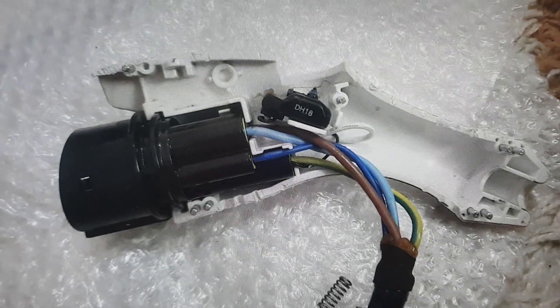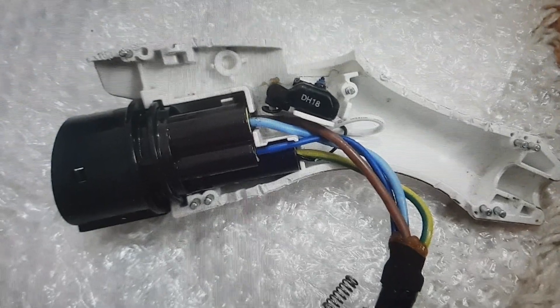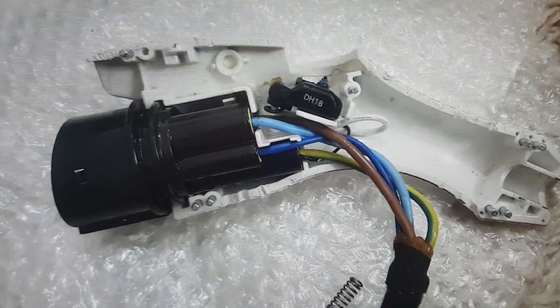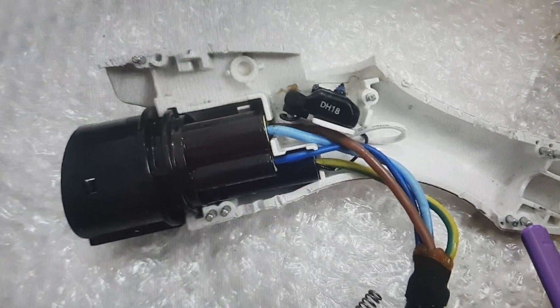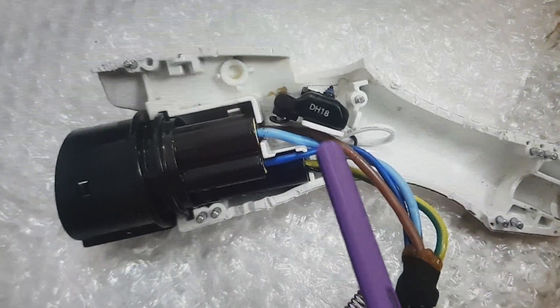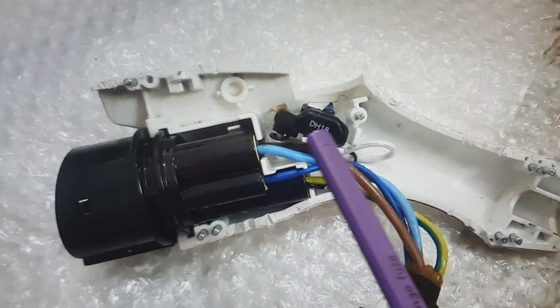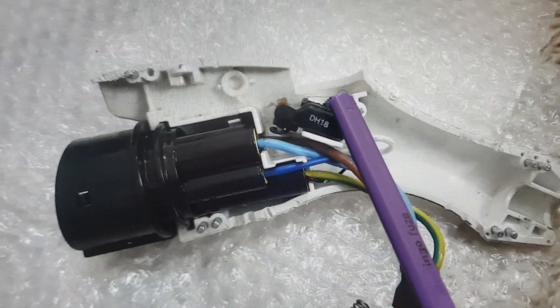If your Nissan Leaf fails to charge when you plug in the charging plug, disassemble the connector — it has pins, so you just break it open with a screwdriver. Once apart, you can see a little switch and a pivot button inside.